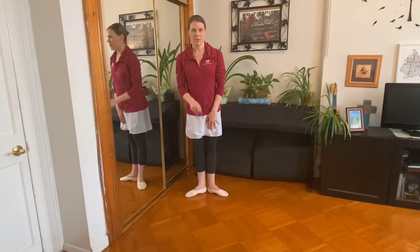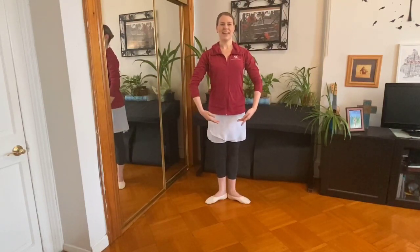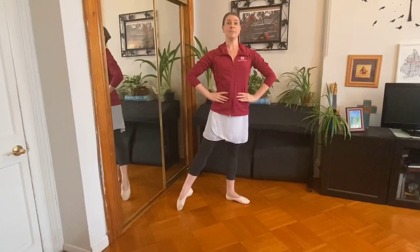Alright, let's get our toes ready. We're going to do some tendus next. Nice and tall. Arms front. Hands on our waist. Point front. Stretch. Close. That's your right leg, this is your left leg. Stretch and close. Point front. Stretch. Close. And tall. Point front. Stretch. Good. Now to the side. Point side. Stretch. Close and tall. Point side. Stretch. Close and tall. Point side. Really point. And close. Good. Point side. Stretch. And close.